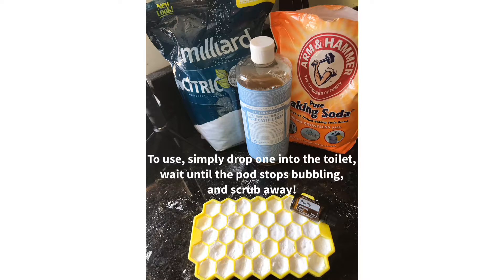To use, take one pod and drop it into the toilet, allowing it to bubble before scrubbing away.